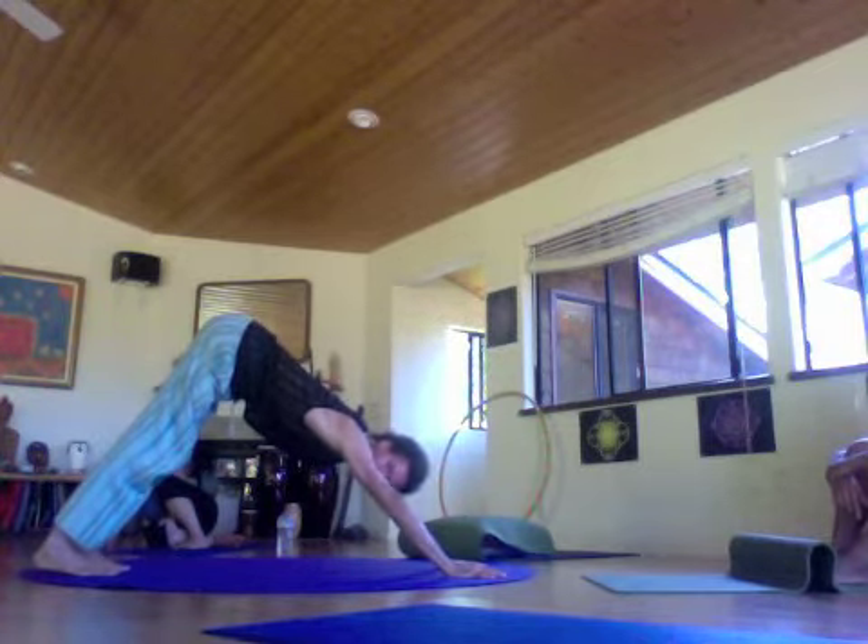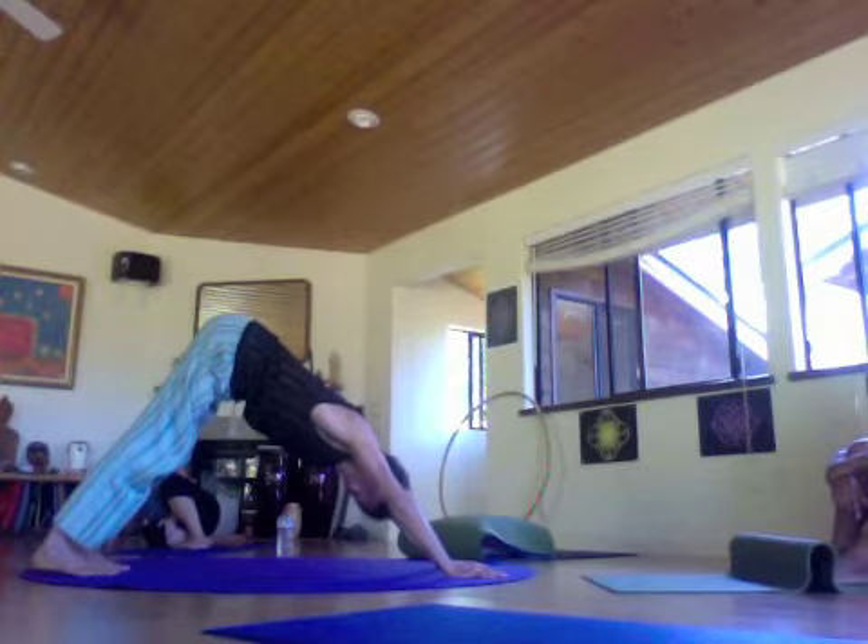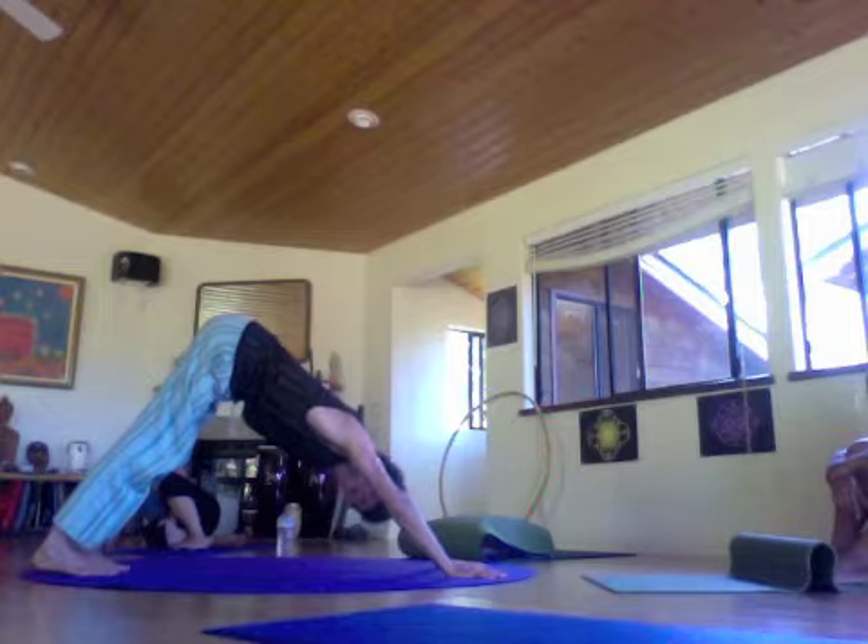Hold for three to five breaths right there. You can be engaging the Vandana Dhrishti at your navel chakra.